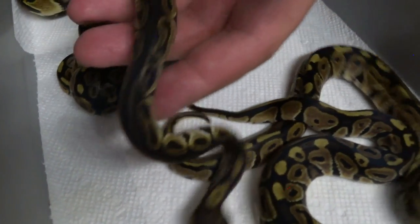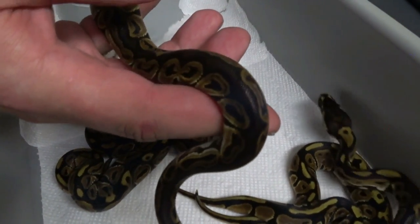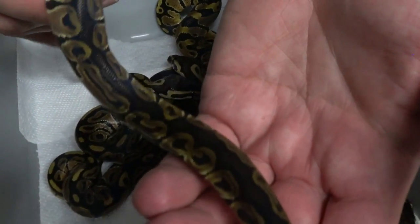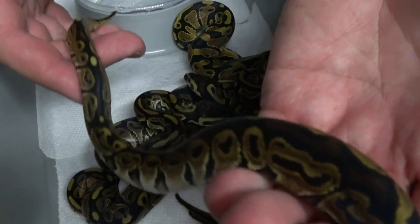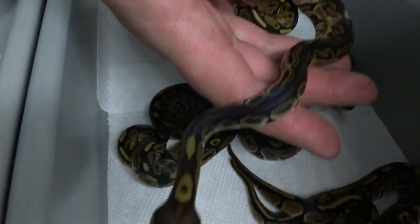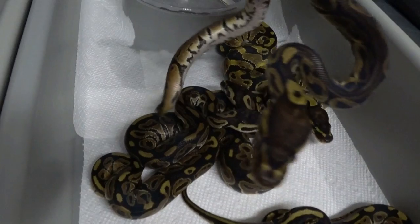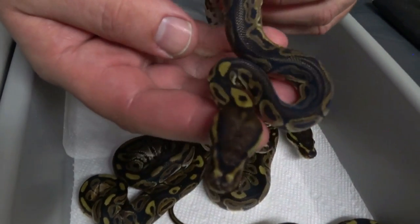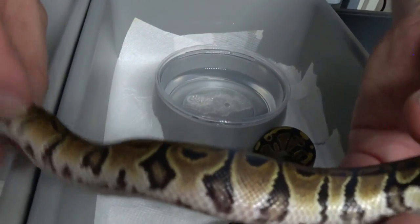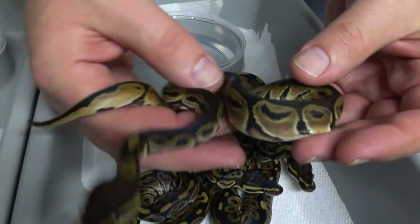Now, this one with the dark back — I'm pretty sure this one is a Het Red. The first one kind of had me wondering, but this one here I'm pretty sure is a Het Red. It does have a pretty long black stripe all the way down its back. Like I said, the mom has a pretty broken pattern, so that's why some of these others are kind of throwing me off. Either way, good looking baby.